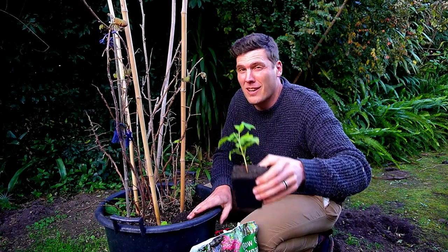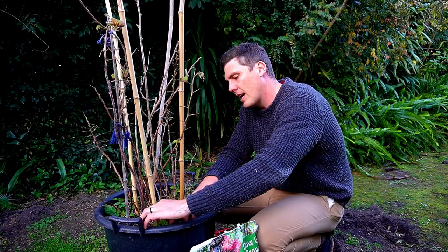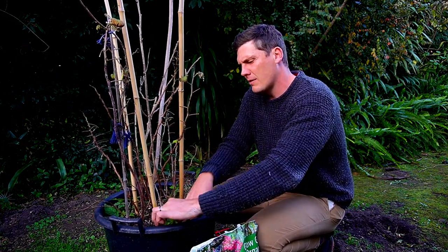You can see that took a very, very small amount of time to do. And I'll do this one as well, just so that I've got two at the end of this video.